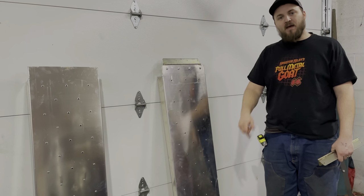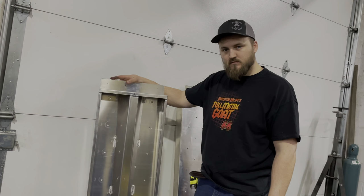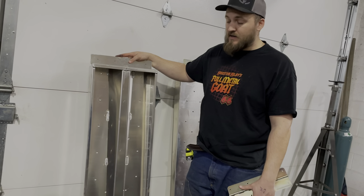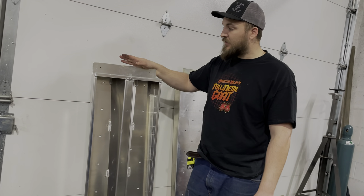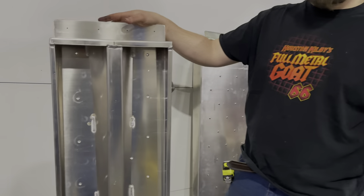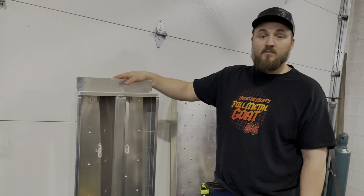I flipped these dudes around so you guys can see them. That's the front side there and this is the back. The quality on these things is really nice — they're super strong and well worth the money. Jesse, zoom in there and show them the welds. These things are top quality. I even looked up the prices on the material because I was going to build my own set, but guys, you can't build these things for what they cost. So I decided to just buy a set.